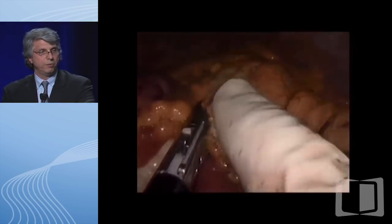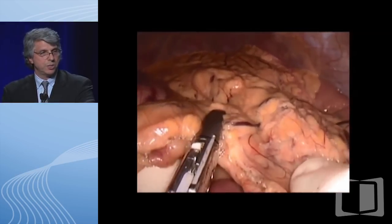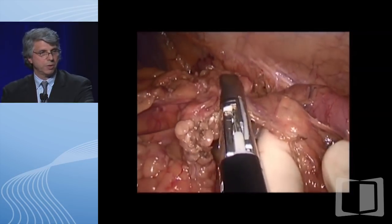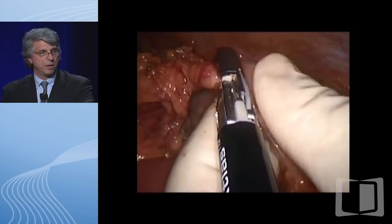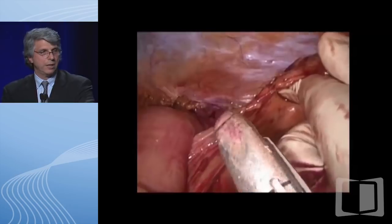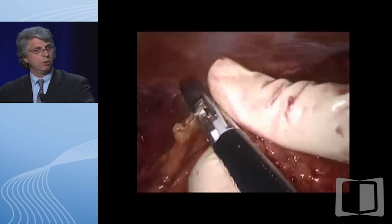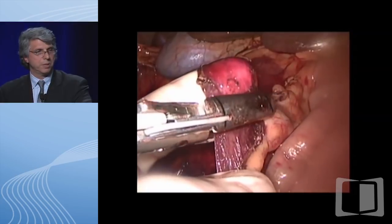You try to stay away from the splenic bed and minimize the incidence of injuries. That structure on the left is the stomach, and we're staying away from that as well. We've actually had one patient where the stomach was inadvertently injured, so we're very careful about that now. We come around the splenic flexure, continuing our dissection down towards the left-hand side of the abdomen.